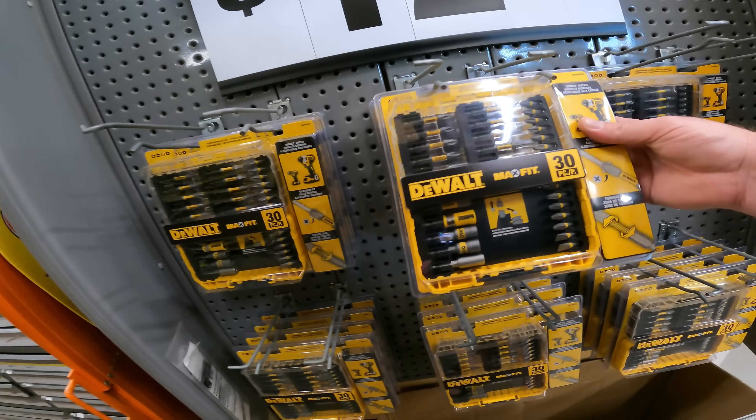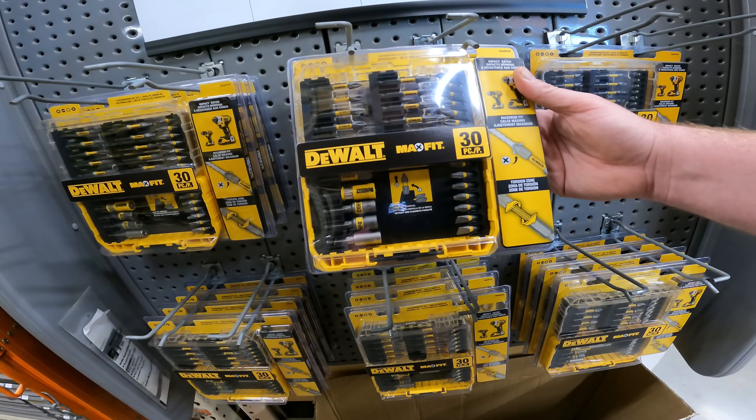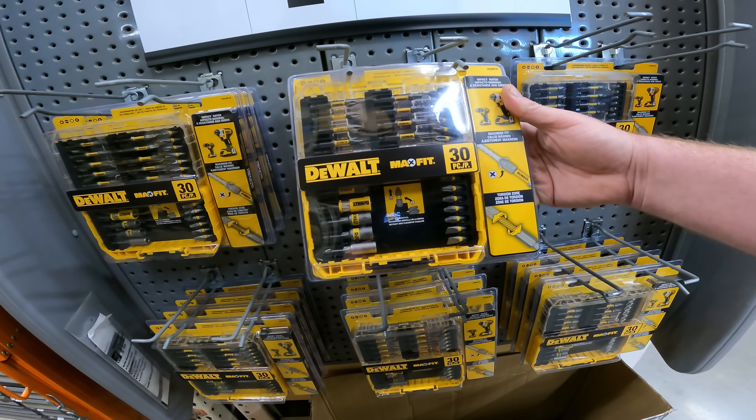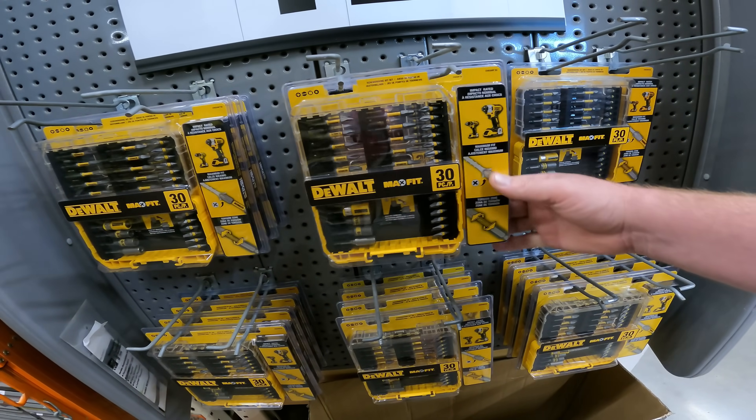Decent price on the 30-piece — the Walters Max Fit: Phillips, Star, Square, and Flathead. $12.97 right now. DWAMF30.